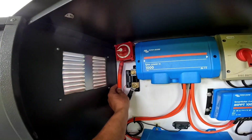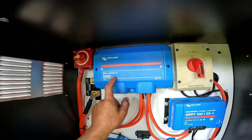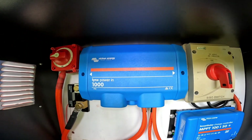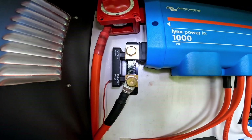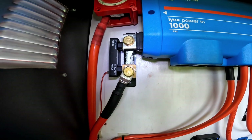The positive feed from the batteries comes up to an isolator switch next to the Lynx Power In, which is a bus bar for both my positive and negative feeds and also has fuses on the positive side. I've got a 500 amp Lynx smart shunt on the side here, which allows me to monitor state of charge and loads on the battery via Bluetooth.